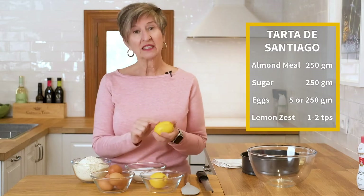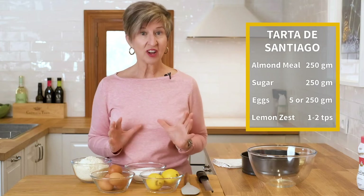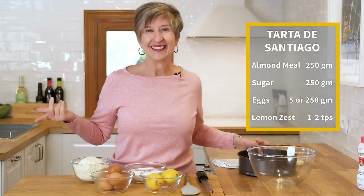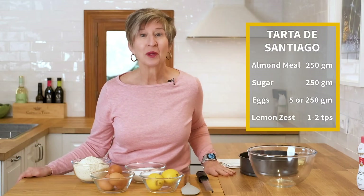I want to grate a little bit of lemon peel in with the dish. We'll mix it all together, put it in a buttered springform pan, and that's it — into the oven, and 30 minutes later we'll be done.